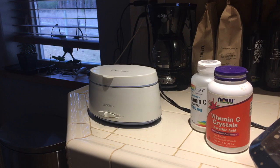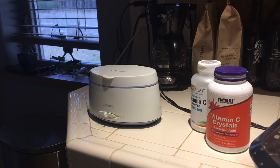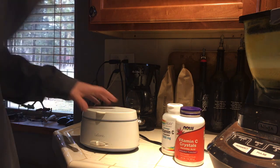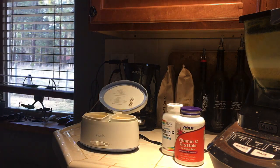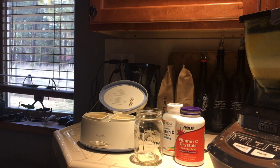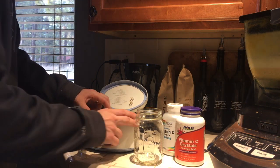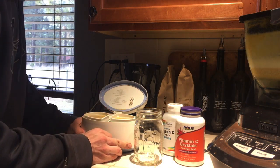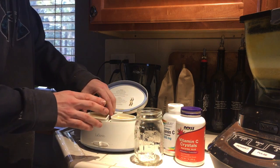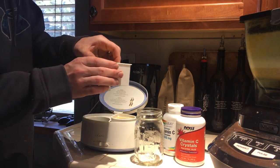Now I'll set the timer for 30 minutes. Okay, the 30 minutes are up. We're going to take this and pour it into our mason jar. Now that you're done making your liposomal vitamin C and pouring it into your container, it's good for about 30 to 45 days inside a refrigerated environment.